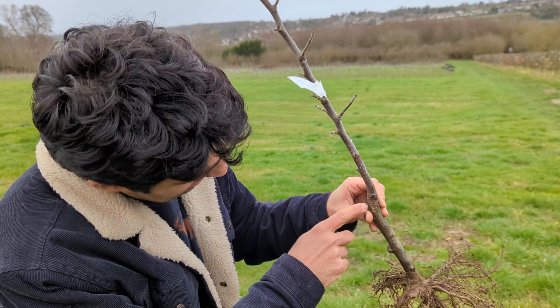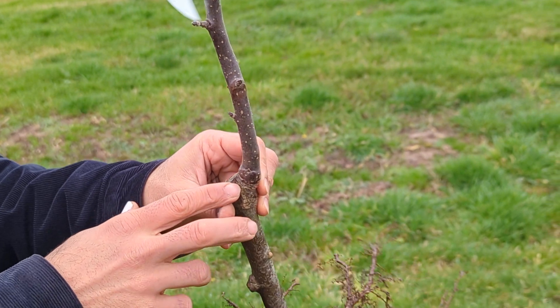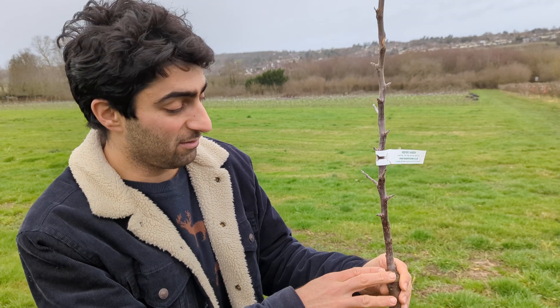You can see that's where the graft union is — that's where it's healed. This is a chip budding graft union. If you buy trees that are bench grafted, they'll have a slightly different looking union on them.